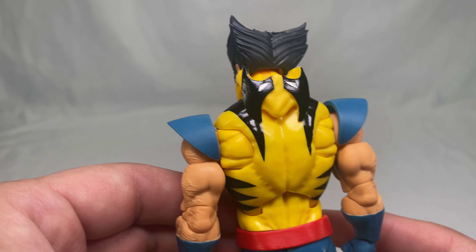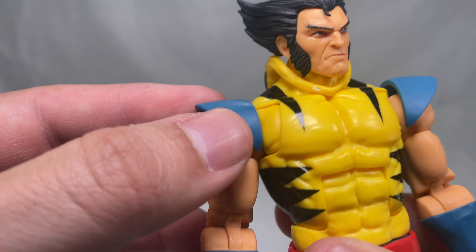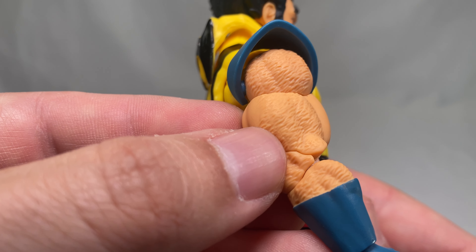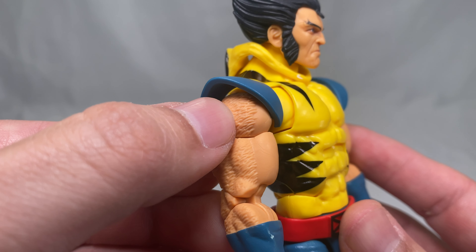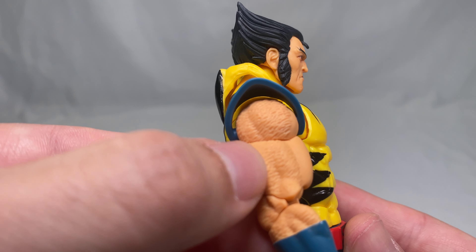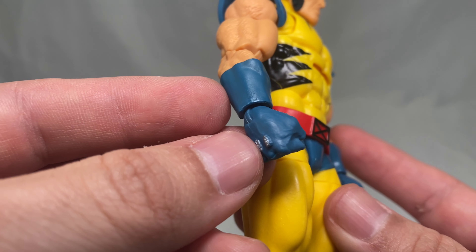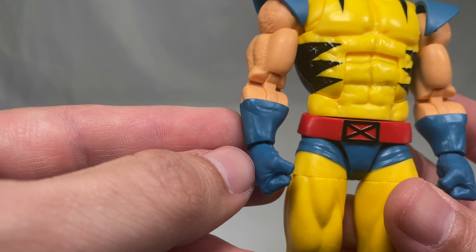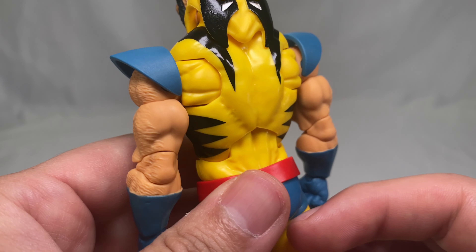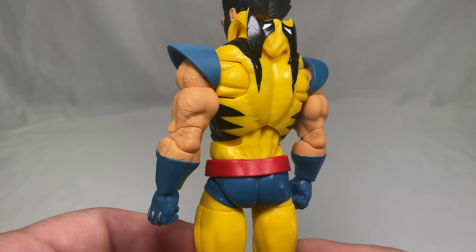The shoulder pads look great too — more of a matte, flat color, but it works. The arms have sculpted hair, but it's not painted, so it kind of looks a little weird — almost like burn marks, missing that black from the hair. The gloves look pretty good though. The other side looks good as well, with very beefy-looking arms and good musculature.